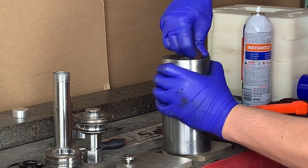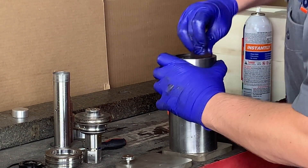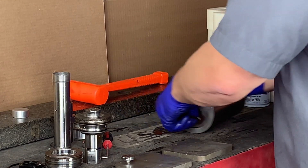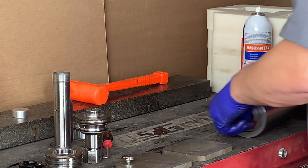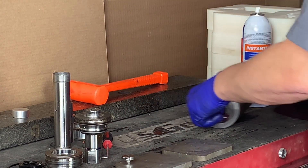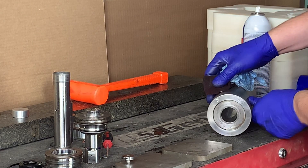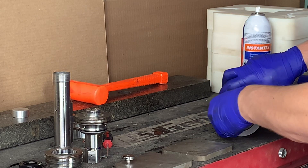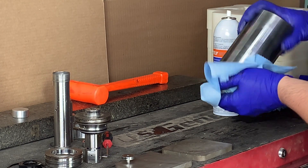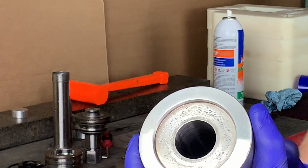Next we're going to grab some Scotch-Brite and as shown here we're going to go ahead and clean up the surface of the face of the cylinder that comes in contact with the check valve. Next step in cleaning the cylinder is to take two small pieces of Scotch-Brite, putting each one on the ID and utilize your thumb in a rolling fashion of the cylinder to clean up the ID of the cylinder where the seal and hoop sit. When we're done with the roll lapping we're going to want to take some shop towels with some brake cleaner and clean all the surfaces that we just Scotch-Brite'd, being sure to remove any loose debris.